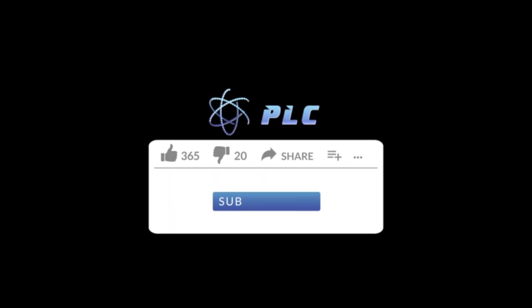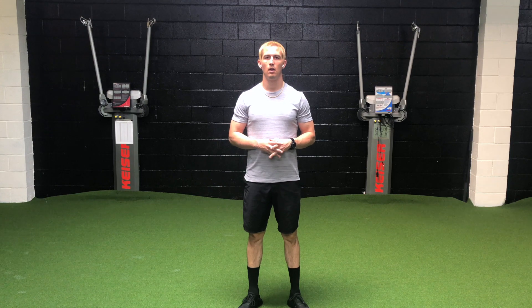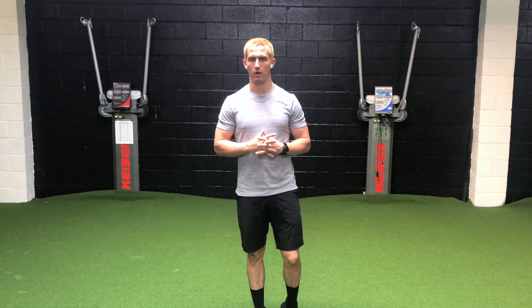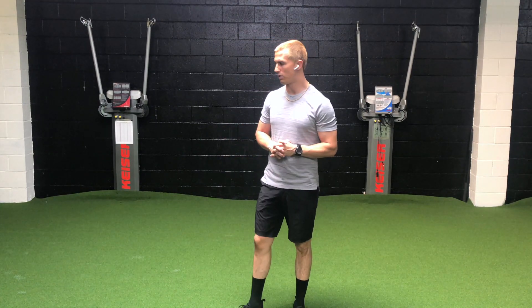Hey everyone, thanks for tuning in to the Performance Lab. Don't forget to subscribe below to the right for updates to new videos and a huge announcement coming up. Alright, what's up everyone? Morty Crossy here from the Performance Lab in California. Today we're going to go over a few of the common mistakes that I see within starts.